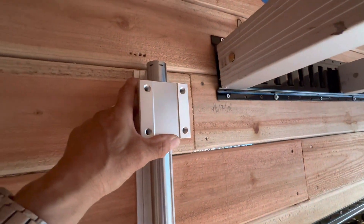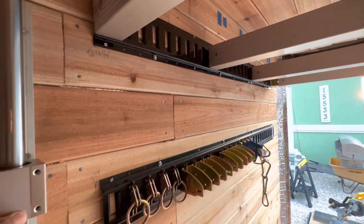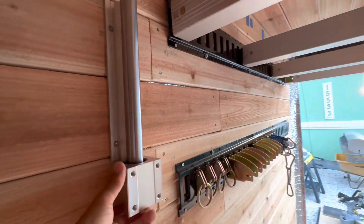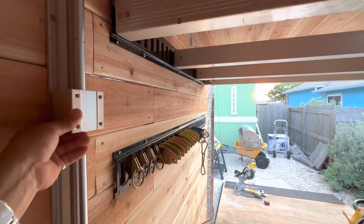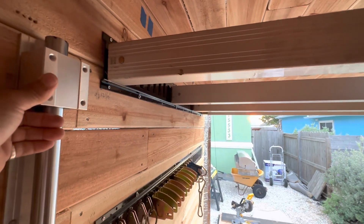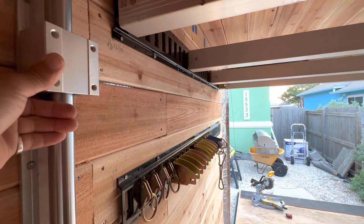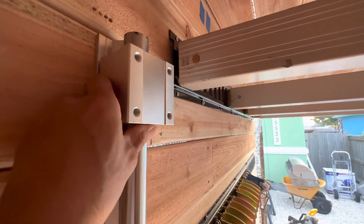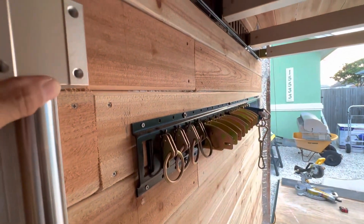It has to be perfectly level, or it could bind up and ruin the linear actuator motor. There's some give in the plywood, but I don't want to put undue stress on the motors. I'll probably have to tweak it several times, which means taking it on and off the e-track. The idea is to lock in the bearing linear actuator devices on each side and then mount the horizontal bar.